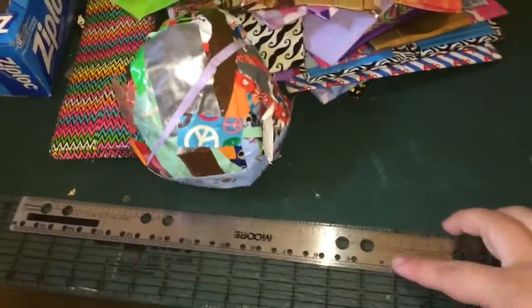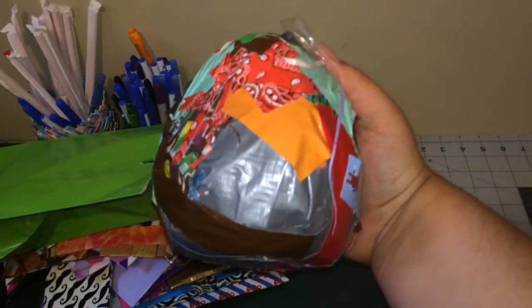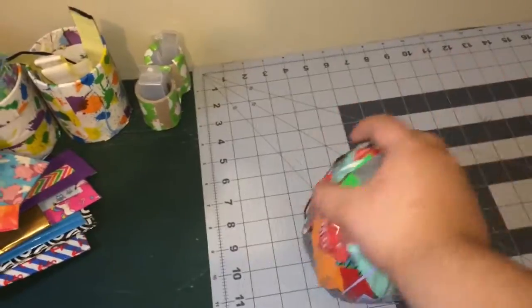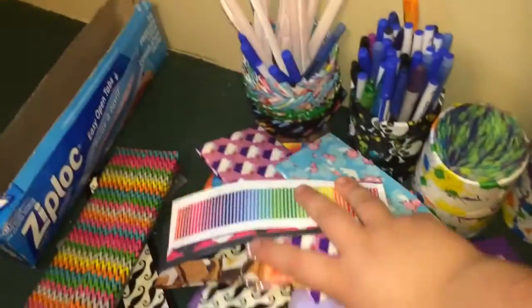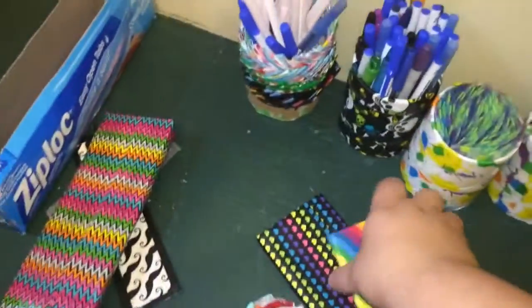Over here I keep my two rulers and my scrap ball, which I started on September 2nd — it is August 12th and it's already pretty big. Then over here I just have a bunch of wallets and stuff that I need to put away, or that are for orders, or that I'm holding for orders, so these aren't usually here.